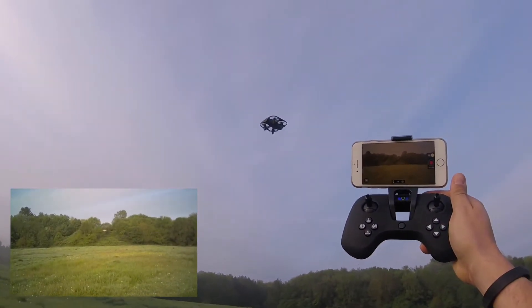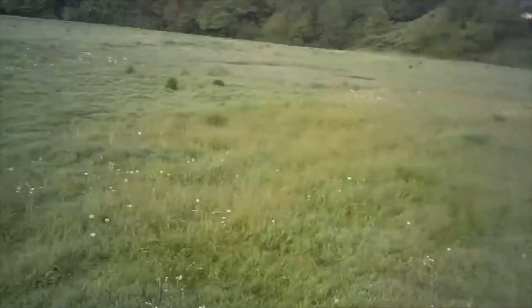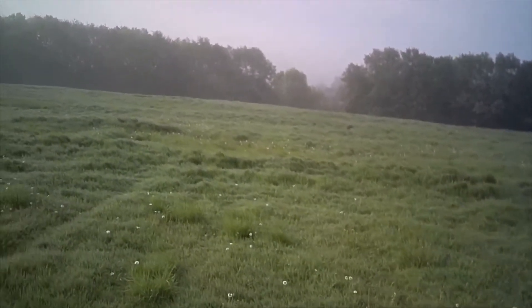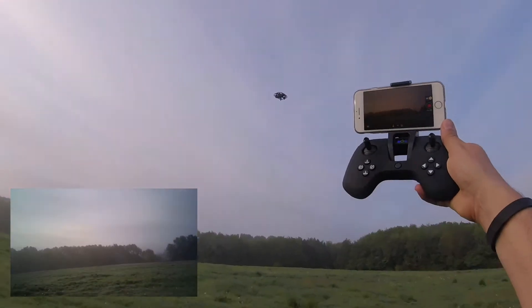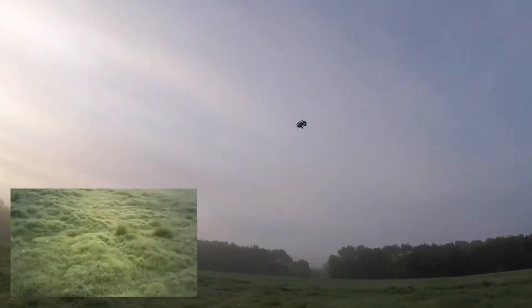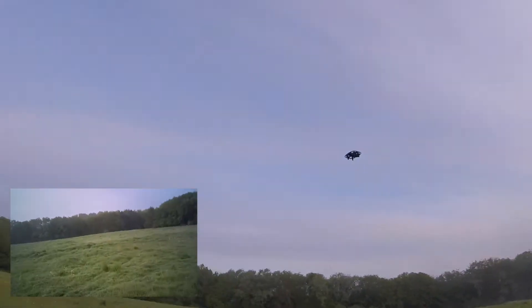Brilliant — so far so good. We do have different speed modes. Two beeps — we're in speed mode two, she's flying really quite okay. Speed mode three — this is flat out. She's very fast when she turns, not so quick on the acceleration when pitching forward, but honestly that doesn't bother me. This is only a small quadcopter with small motors so it's not going to be blazingly quick. As soon as I stop her though, she holds herself pretty well using that vision system directly underneath.